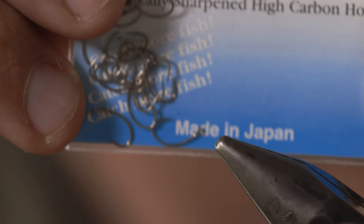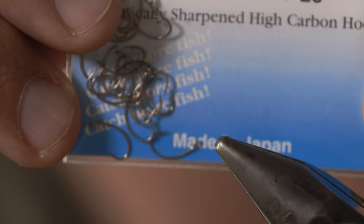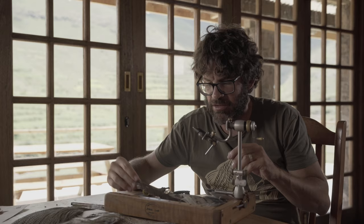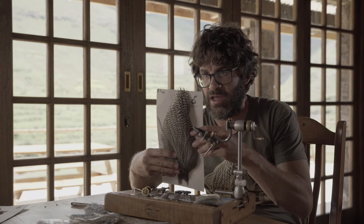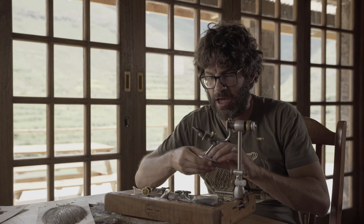For this fly, very basic. For the hook: Hamakatsu C12 — for yellowfish you need a strong hook. For the body: a biot. You can use goose biots, turkey biots, peacock biots are great, Egyptian geese — fantastic biots. Polypropylene for the post, and decent hackle. Okay, let's tie the fly.